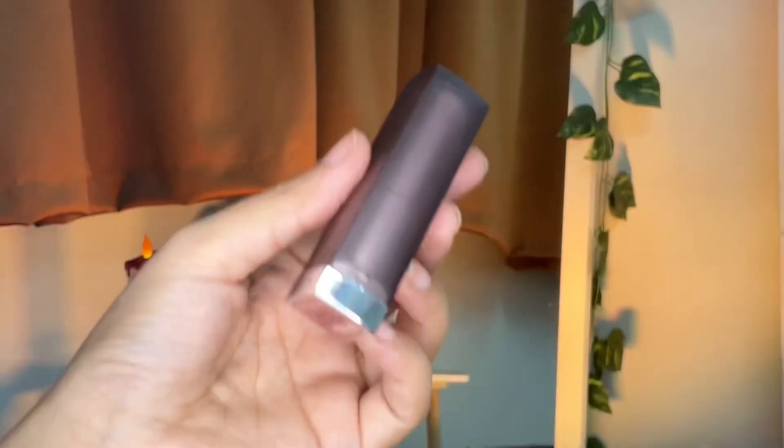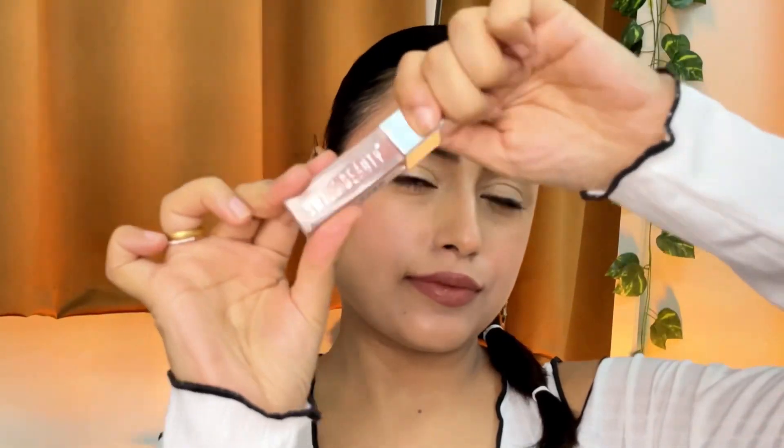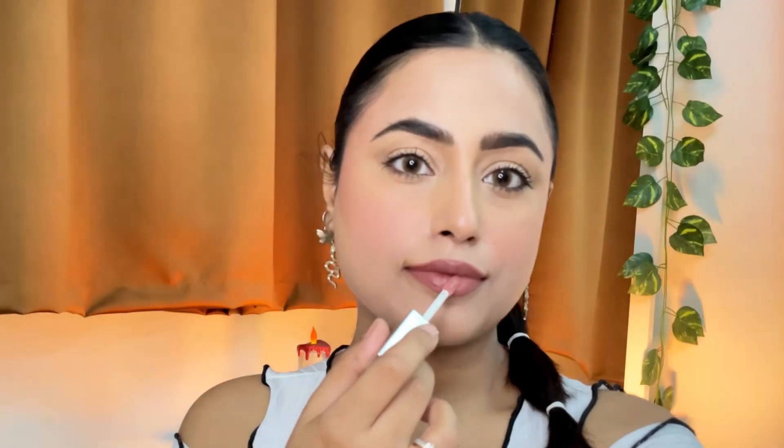Jumping to my lips — using everyone's favorite Maybelline Nude Nuance, and then this nude lip gloss from Swiss Beauty. There are a lot of products from Swiss Beauty in today's tutorial!